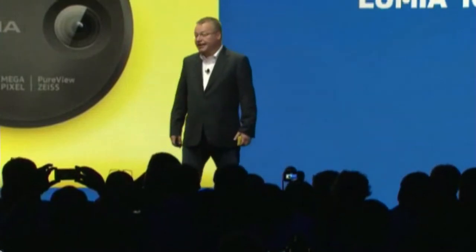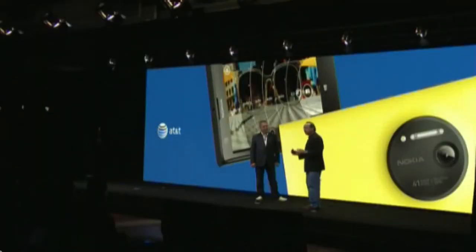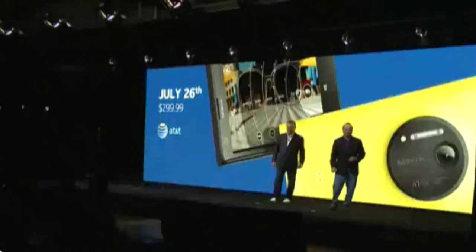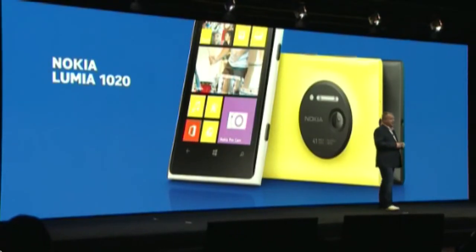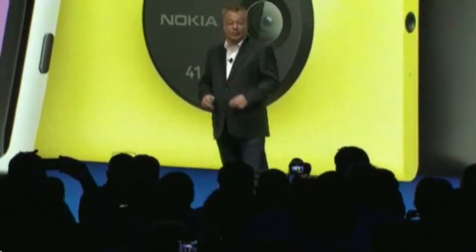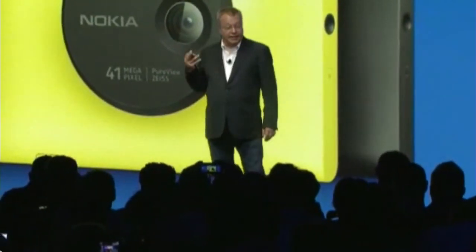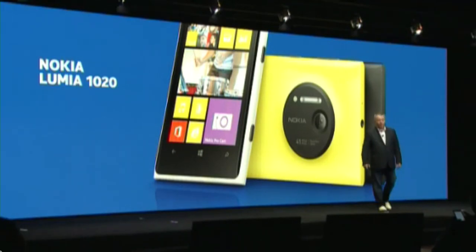We will be bringing the Lumia 1020 to people very soon. Here in the United States, we plan to bring it first with AT&T. The Nokia Lumia 1020 will be available in retail stores starting July 26th for $299.99 with a two-year agreement. It is expected to arrive this quarter in China and key European markets, and we will ship an exclusive variant with Telefonica to selected European and Latin American markets. The Lumia 1020 will be available in yellow, white, and black. The Nokia Camera Grip will also be available at the same time for $79.